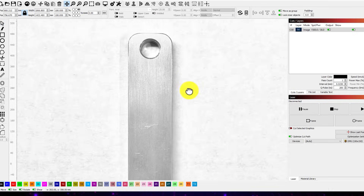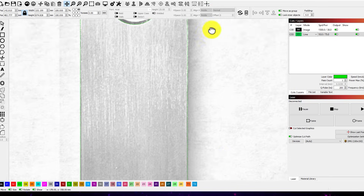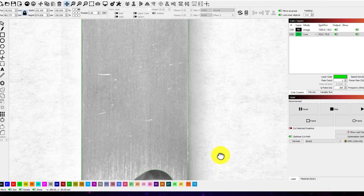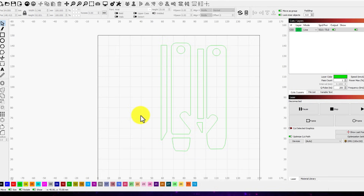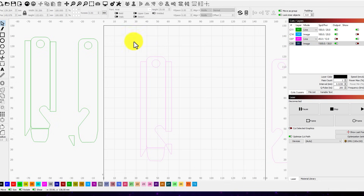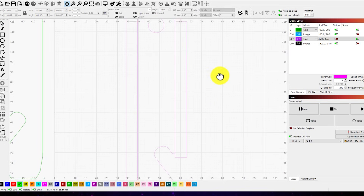Now it's time to set up the job in LightBurn. I took a picture of each side of the bottle opener and traced a pattern for each section I'll need to engrave. Now I need to figure out how I'm actually gonna lay these designs out on each section of the bottle opener template. This part really racked my brain at first, I'm not gonna lie, but I eventually landed on a process that worked out well.